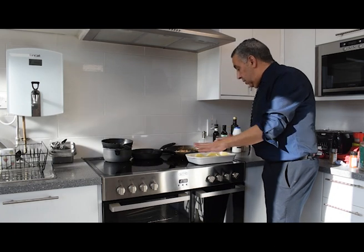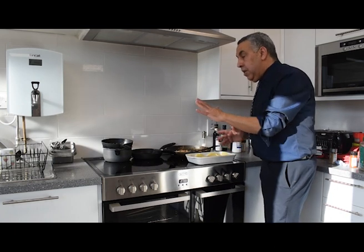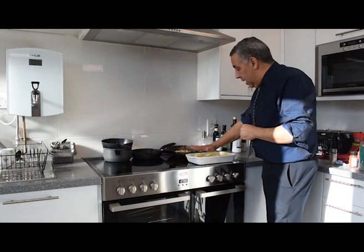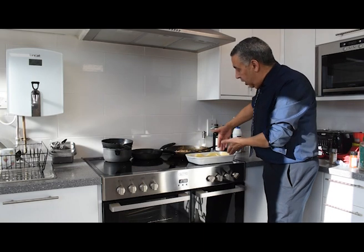For the potatoes, I slice them and just give them two minutes, blanch them in water, and then we just make a layer of potatoes in here and lay it on the side.